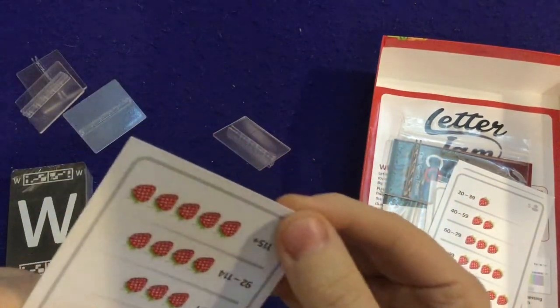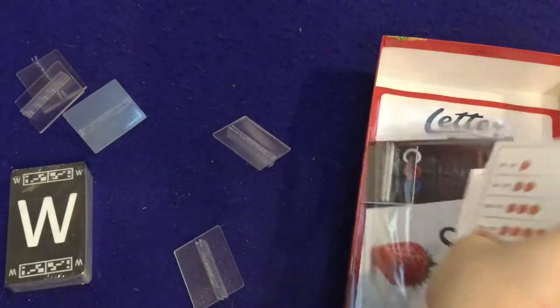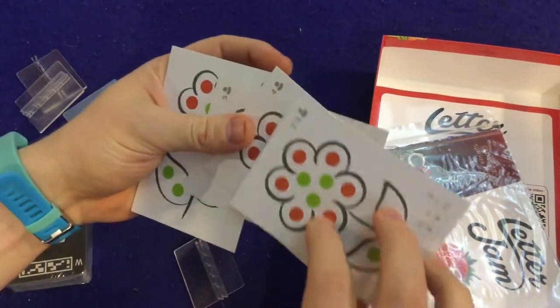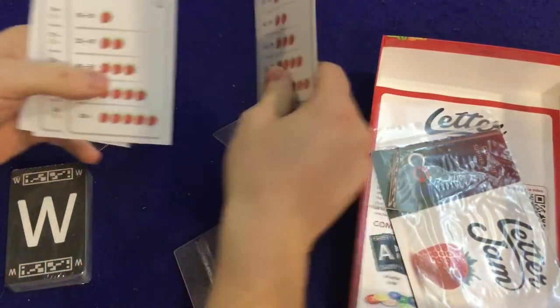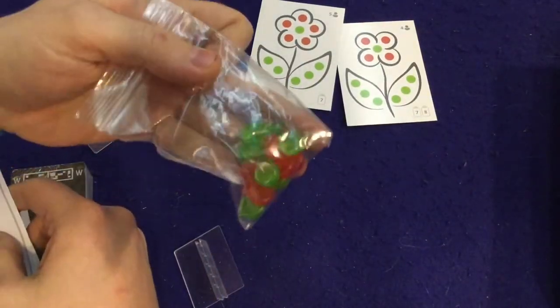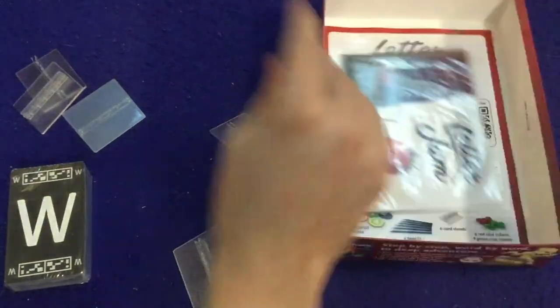I'm going to guess these are for the solo version of the game — actually, there is no solo version. Those are for the different versions of the game. This is what goes in the middle, what you put these guys on. I got my hopes up — I knew there wasn't a solo version because I saw the side of the box.